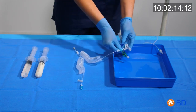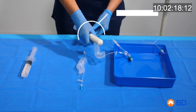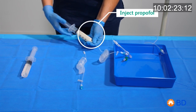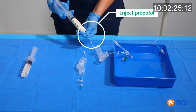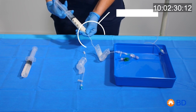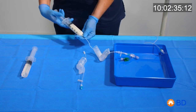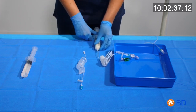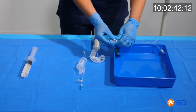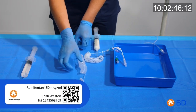Prime the line with the white connector with propofol and close the white clamp. Prime the line with the green connector with remifentanil and close the green clamp.